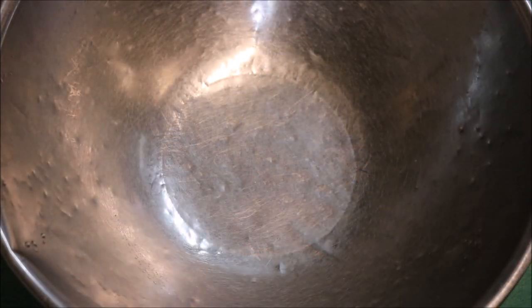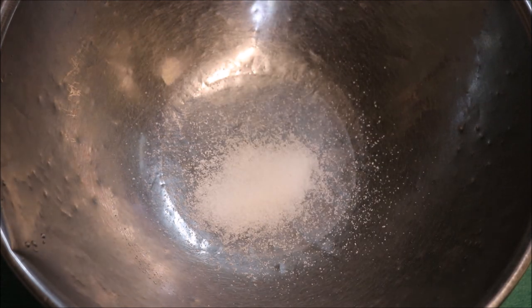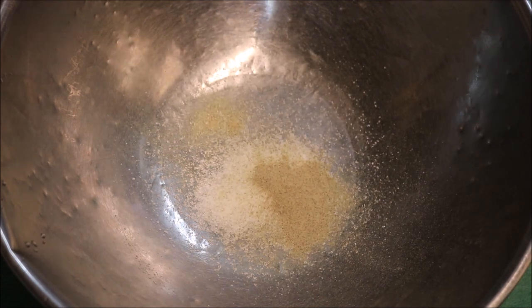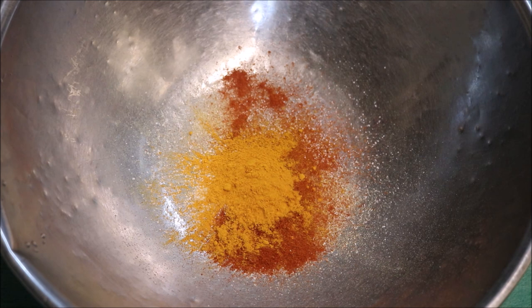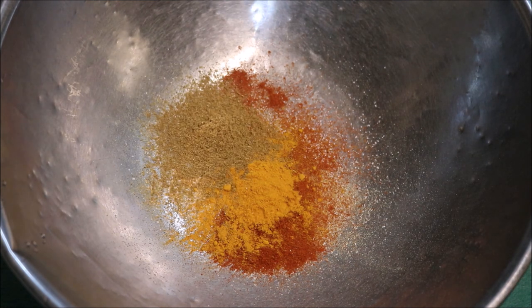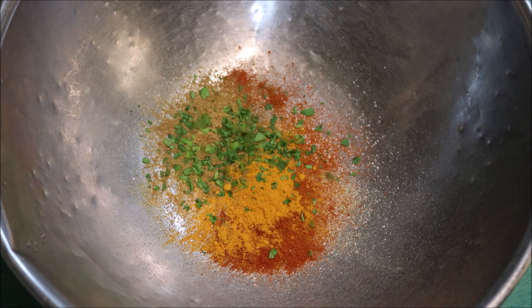Alright guys, we'll make our marinade first in a bowl. We're going to start off with a teaspoon of salt, half a teaspoon of black pepper, one teaspoon of sweet paprika, one teaspoon of ground turmeric, one teaspoon of ground cumin, and a tablespoon of chopped fine parsley.